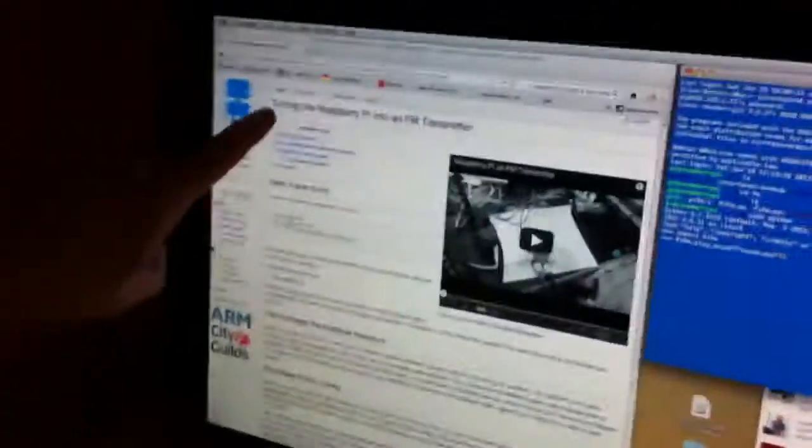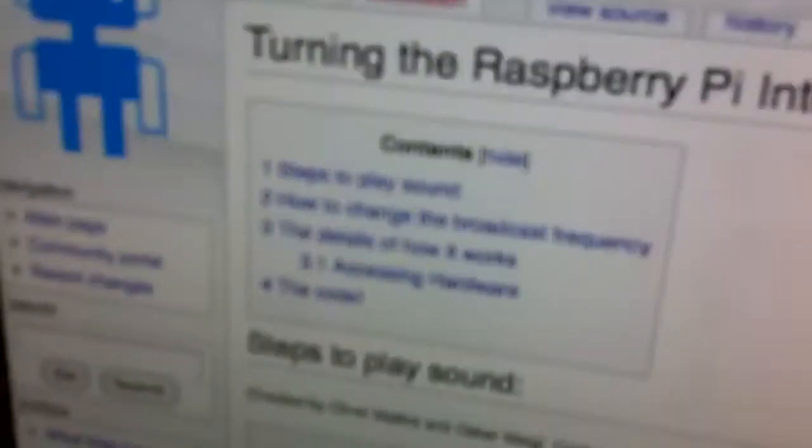We're going to show you how you can turn your Raspberry Pi into an FM radio transmitter just using some code and a piece of wire. Some really clever guys at Imperial College have written some code to do this. All you do is go to their web page and download the code, and you need to attach a short piece of wire to GPIO pin 4 on your Raspberry Pi.